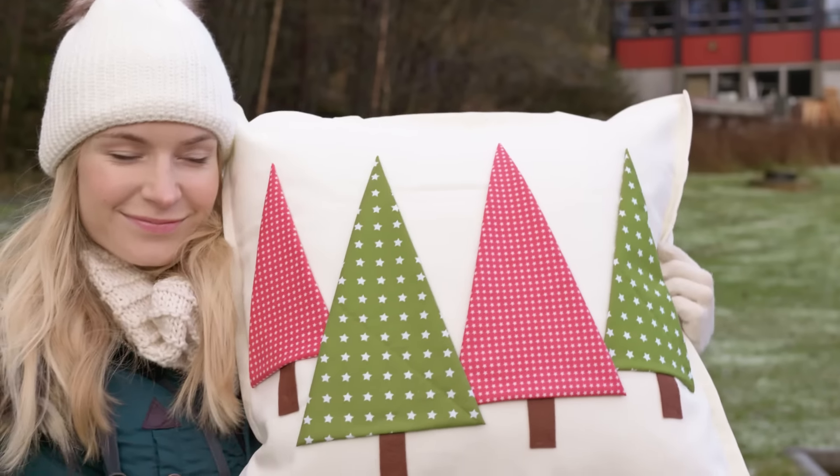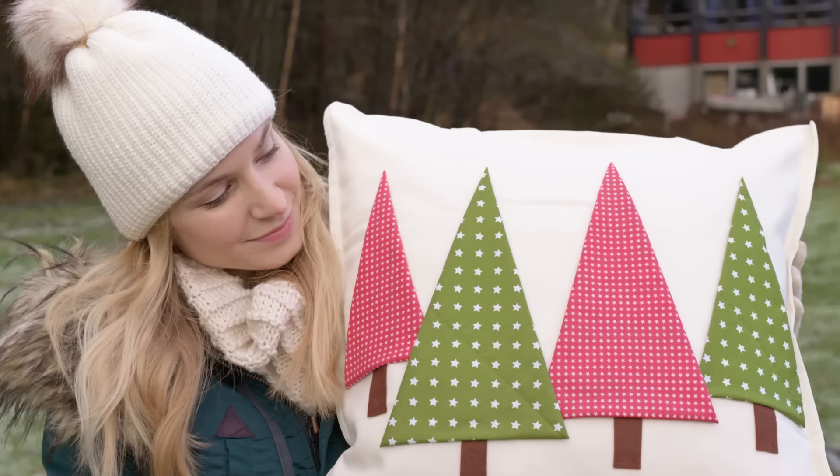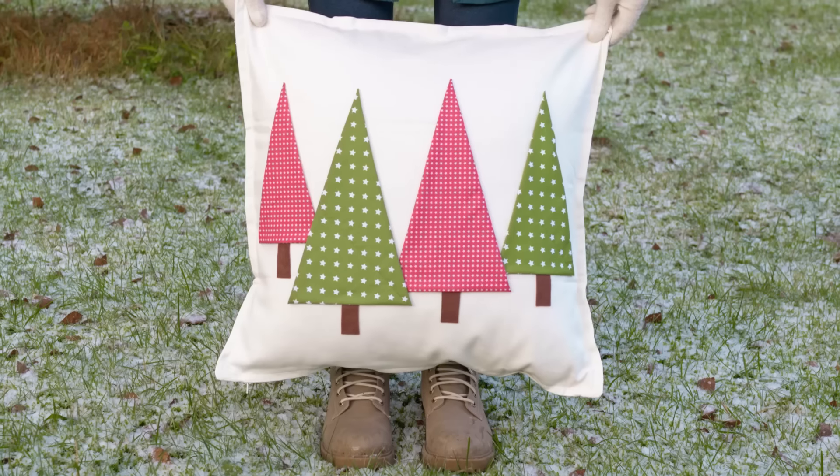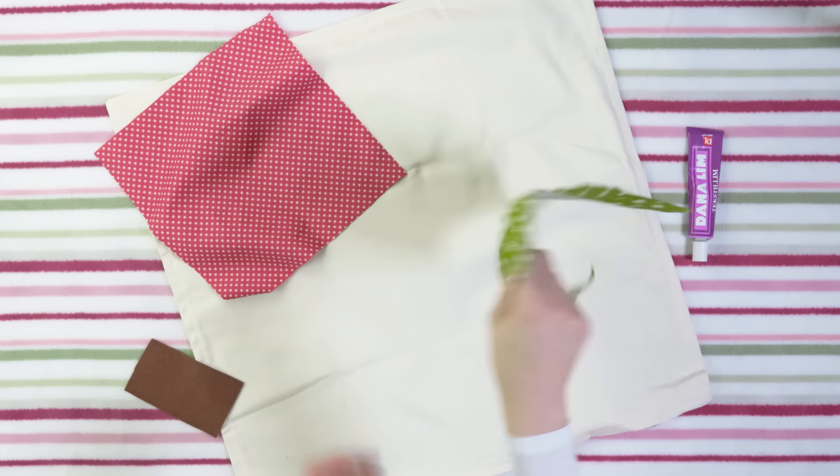We're going to kick off with this beautiful pine tree pillow case which is a great decoration for all year around, plus you can make it for very cheap. We'll need a plain pillow case, some patterned fabric, a piece of brown fabric or felt, and fabric glue.